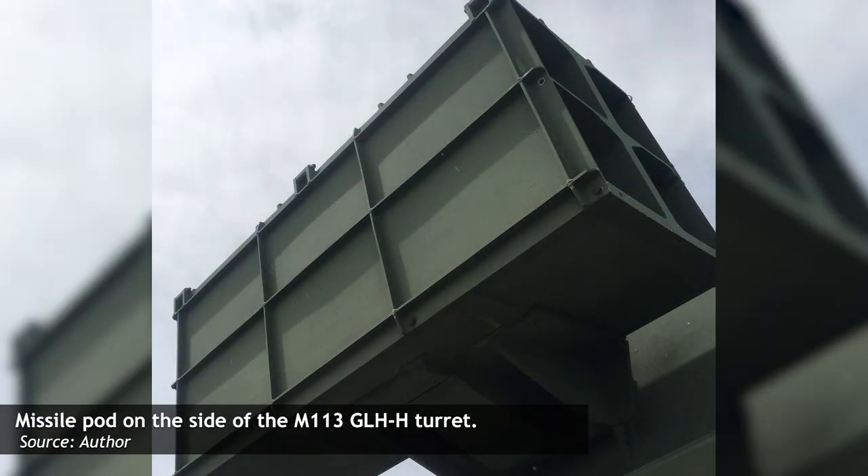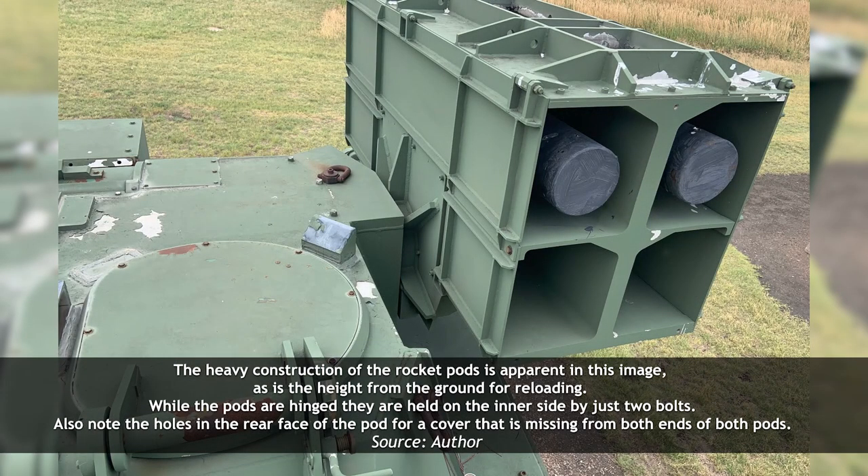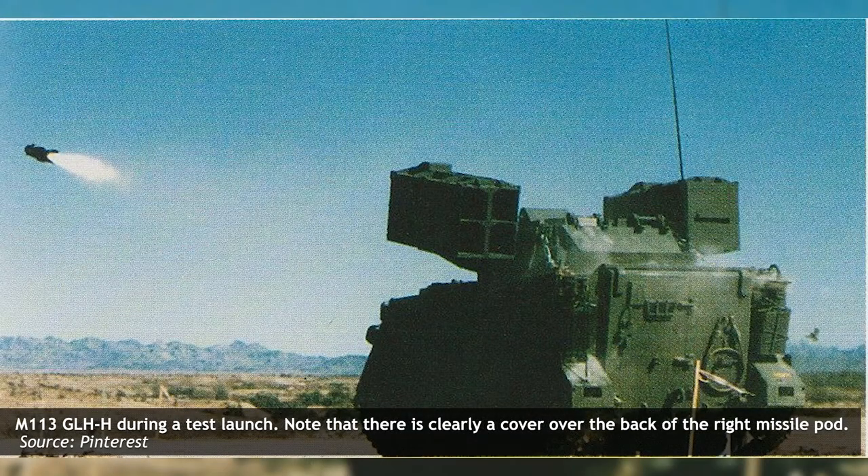On each side of the turret sits a pod containing the Hellfire missiles. Each pod is divided into four sections, each holding a single Hellfire, meaning a total of eight Hellfire missiles could be carried ready to fire. It is likely that additional missiles would have been carried within the vehicle. Although the pod sections have hinges suggesting they could be opened for reloading, they are held in place by bolts which prevents such openings. It appears the only way to reload would be by rotating the turret slightly and having crew members load the missiles from the roof, as the pods are too high to reload from the ground. A cover could also be attached to the front and rear of the pods to protect the missiles from environmental damage, which could then be removed for firing.